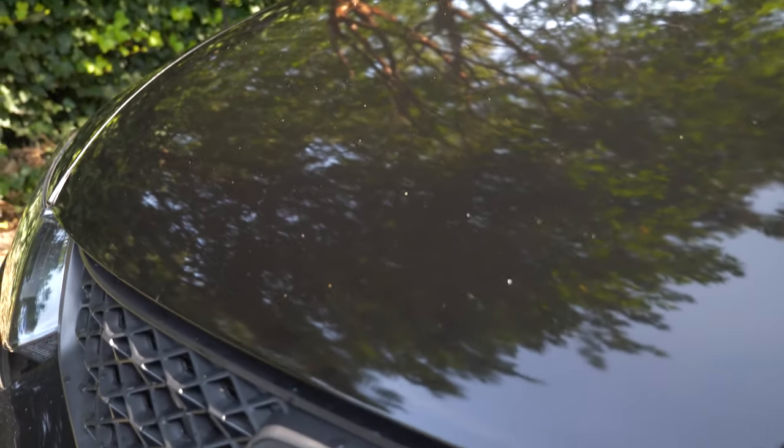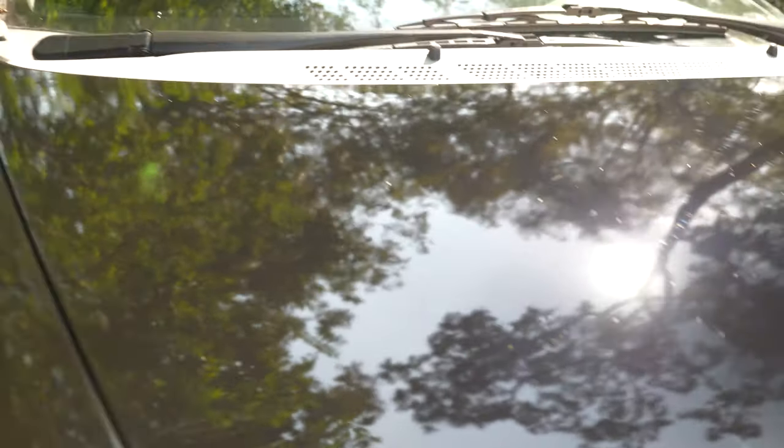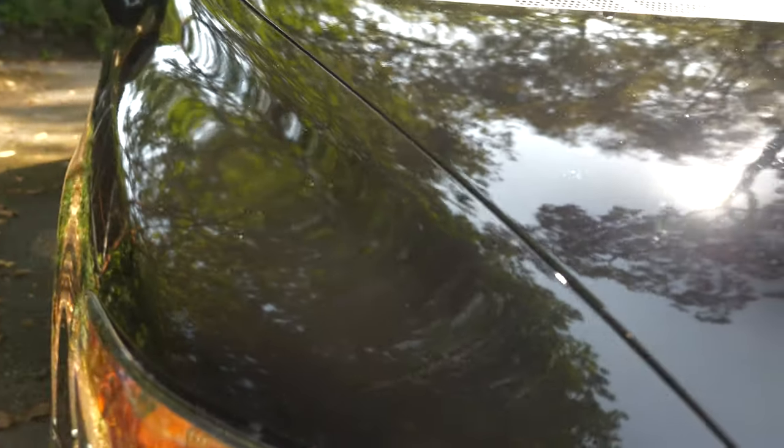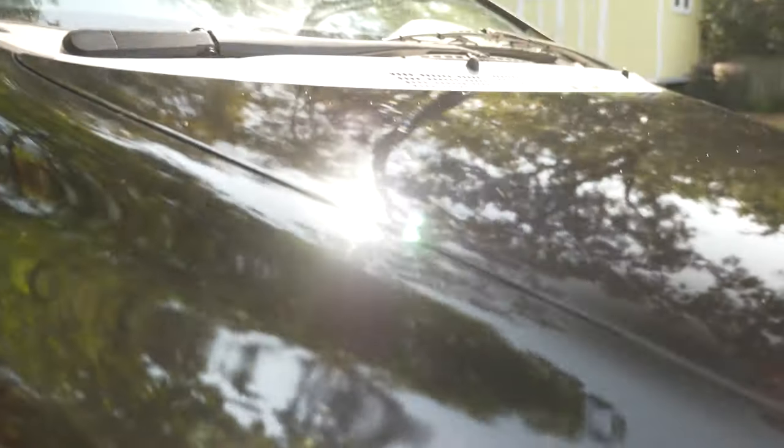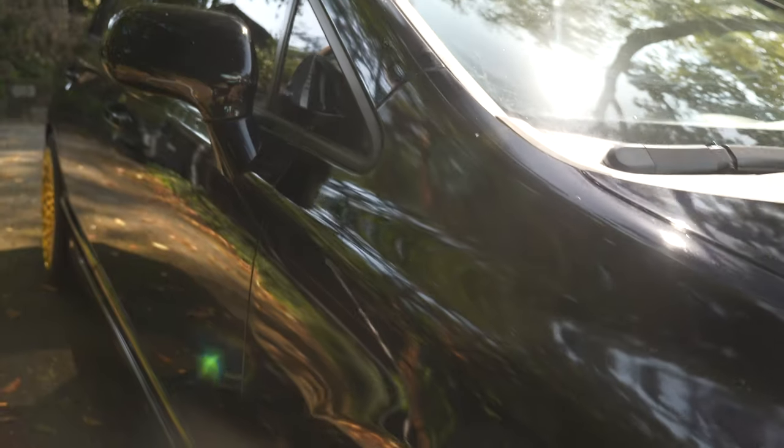For a quick recap: first day I sanded completely down, washed it off, tacked it off, and taped off the car. That took about six hours. The next day I started putting primer on, sanded the primer with 400, then went with a base coat, put that on, sanded that, put another coat of base coat on, and sanded that with 400.